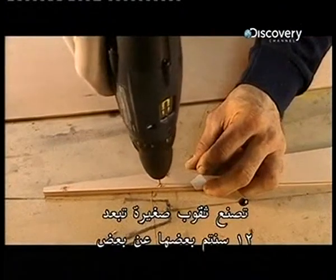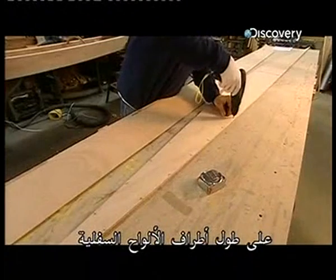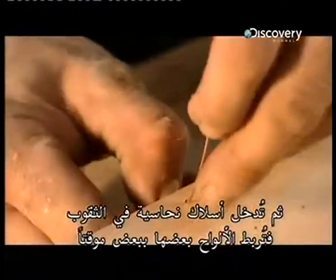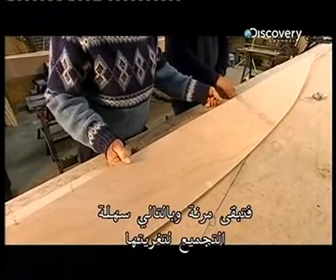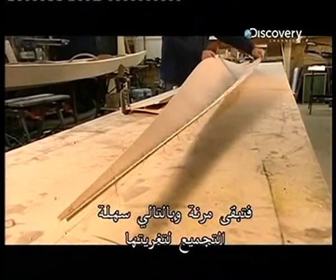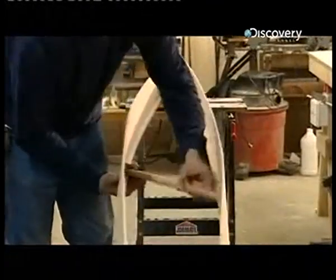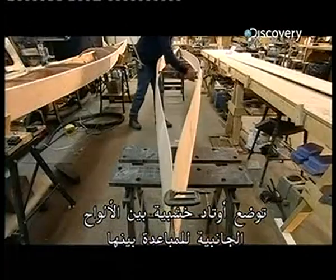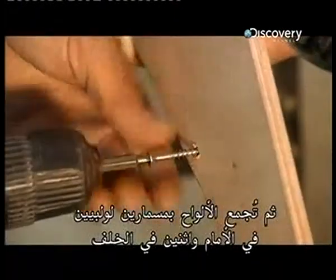Small holes spaced 12 centimeters apart are drilled along the edges of the bottom panels, then copper wire is threaded through the holes. This stitches the panels together temporarily, keeping them flexible and thereby easy to assemble for gluing. Wooden pegs are placed between the side panels to pry them open.